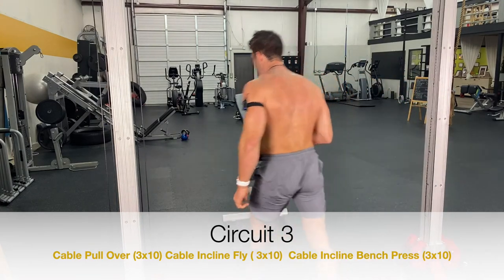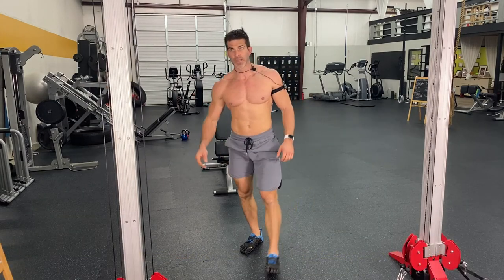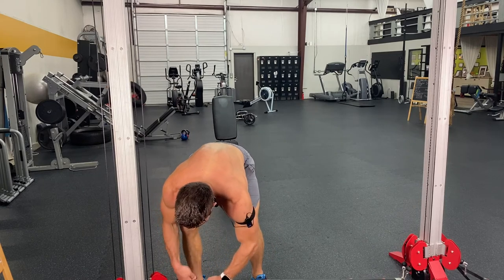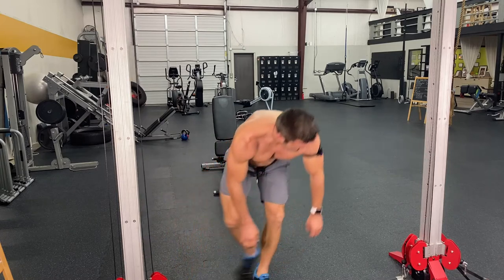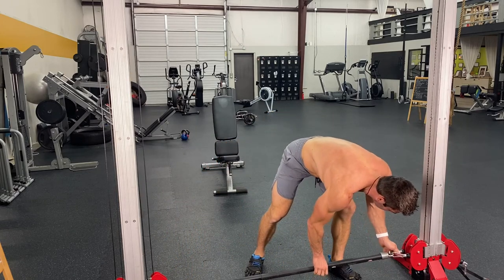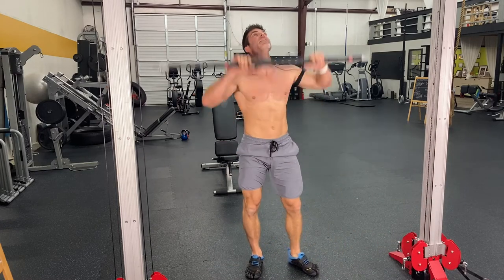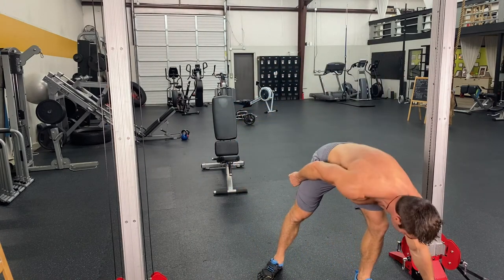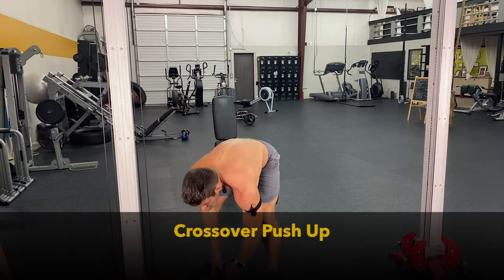This last circuit is like a burnout circuit. It's fun. It's challenging — you're just kind of burning out the chest, finishing it up. We're going to be doing several movements — there are three exercises in it. I'm going to pop this bar off because we don't need it anymore. We start off with a crossover pushup.